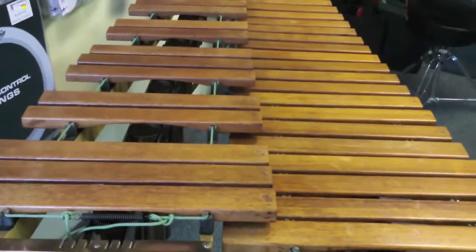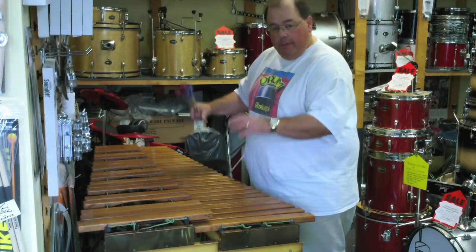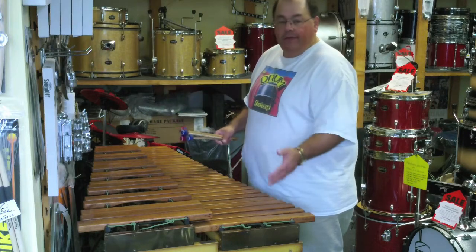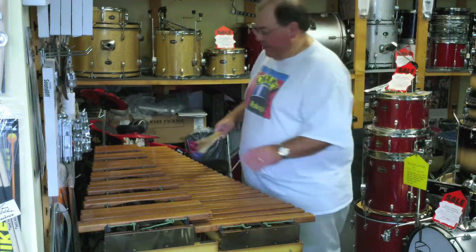Won't last long. What's pretty interesting about this is the rails come apart, the resonators come apart, the end pieces come out — so this actually breaks down fairly small, not unlike the xylophone we have in stock at the moment.